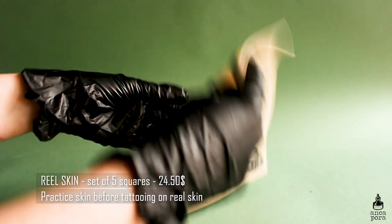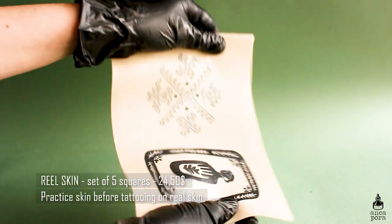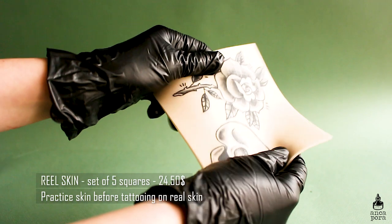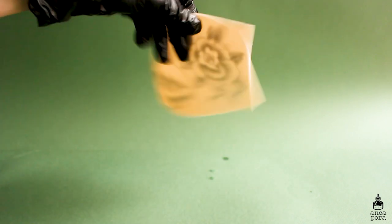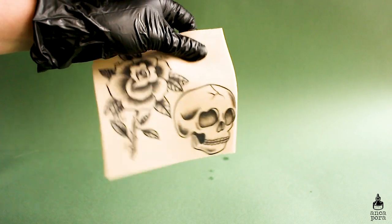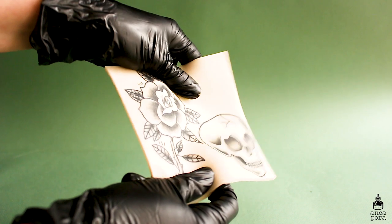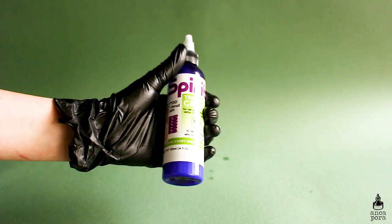For fake skin practice I use Real Skin — they sometimes have discounts. They are pretty expensive: five squares is about $25.50, but you can use both sides. It's the closest thing you can get to real skin. Frankenskin has something similar, and there's also one with a bit of texture to it — I'll leave links in the description. Those three are the ones I'd recommend.